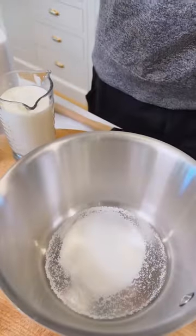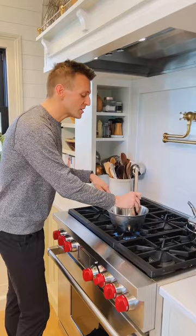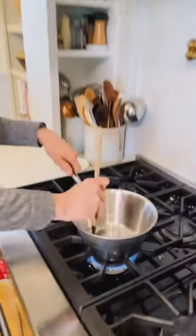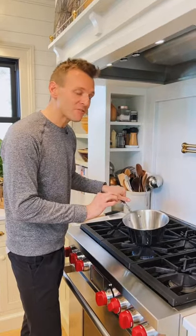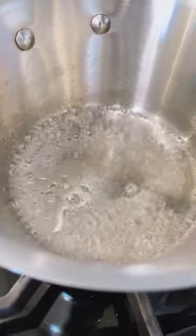We need to start with caramel creamer and that starts with quarter cup of sugar and two tablespoons of water. Let's cook that on the stove. Before it starts cooking, just slowly swirl it around until it's dissolved. When all that sugar is dissolved, you don't need to touch it. You can swirl the pan every so often, but you just want to let it cook.